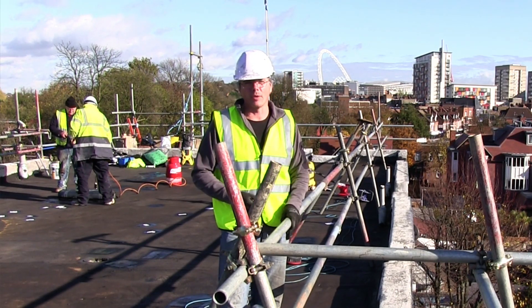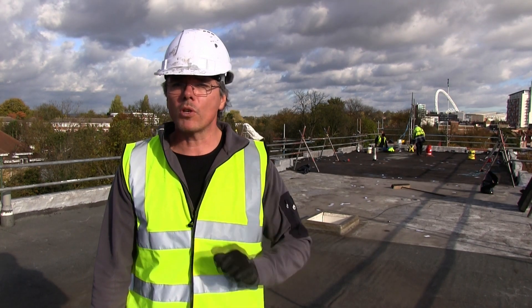My name's Stephen from London Flat Roofing. I hope you watch my next video. We'll see you next time.